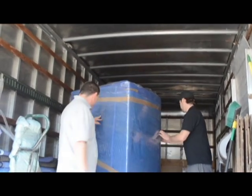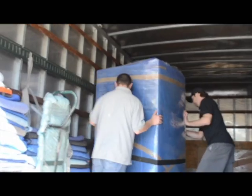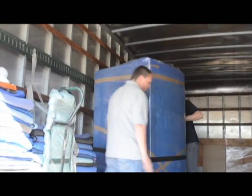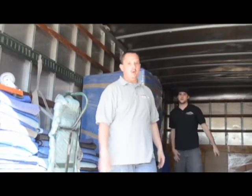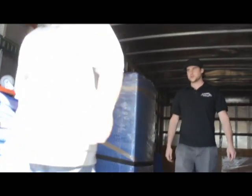All you gotta do is just roll it back and shut this off. There you go. There you have it. You can strap it right in.